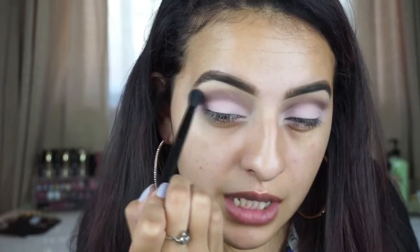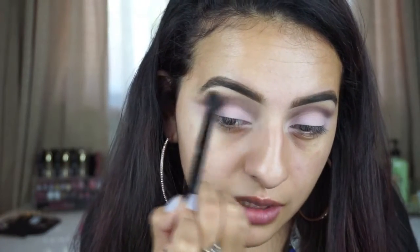Once I have that deepened up, I'm going to go back in with my Anastasia blending brush and the shade 'Natural Beauty' — the first transitional shade I used. I'm going to take just a little bit and lightly blend out the edges of this, making sure both sides are as even as possible.